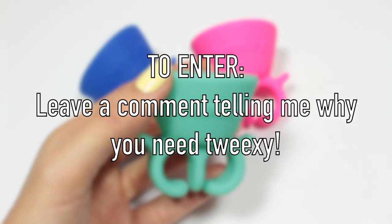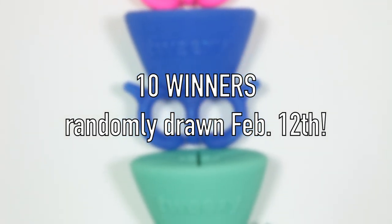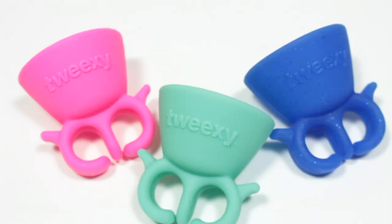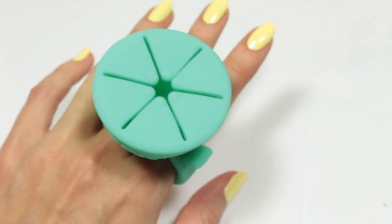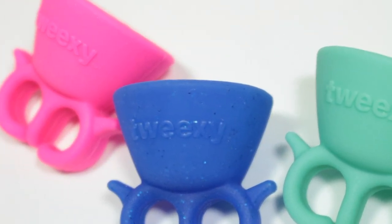Alright, it's time for the giveaway. To enter, all you have to do is leave a comment letting me know why you need Tweaksie. 10 winners will be randomly drawn on the 12th, personally contacted by me and posted on my Twitter and Facebook. Good luck to everybody that enters. I really hope you enjoyed this video and learning about Tweaksie and I'll see you later. Bye!